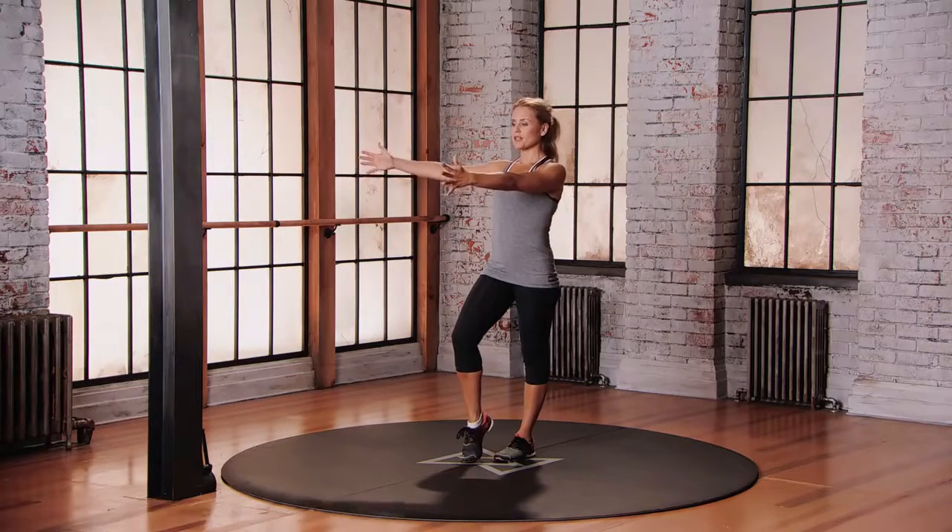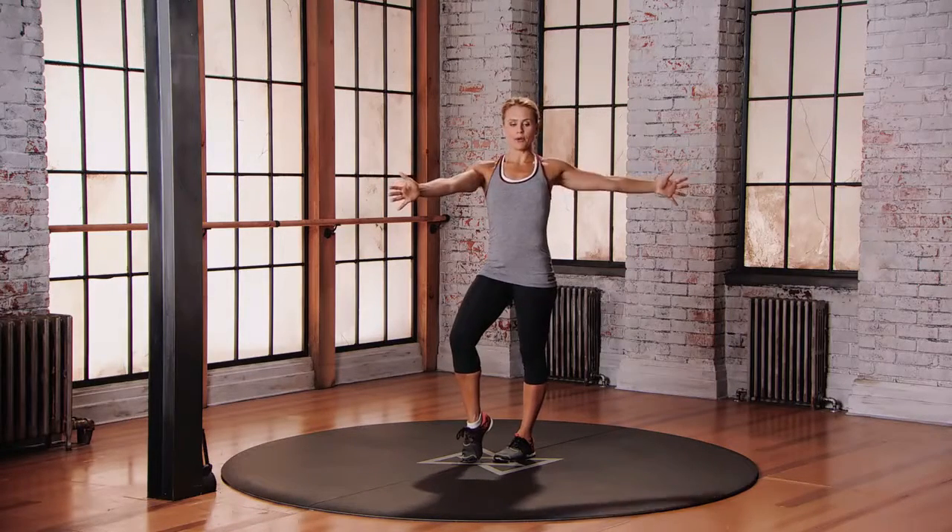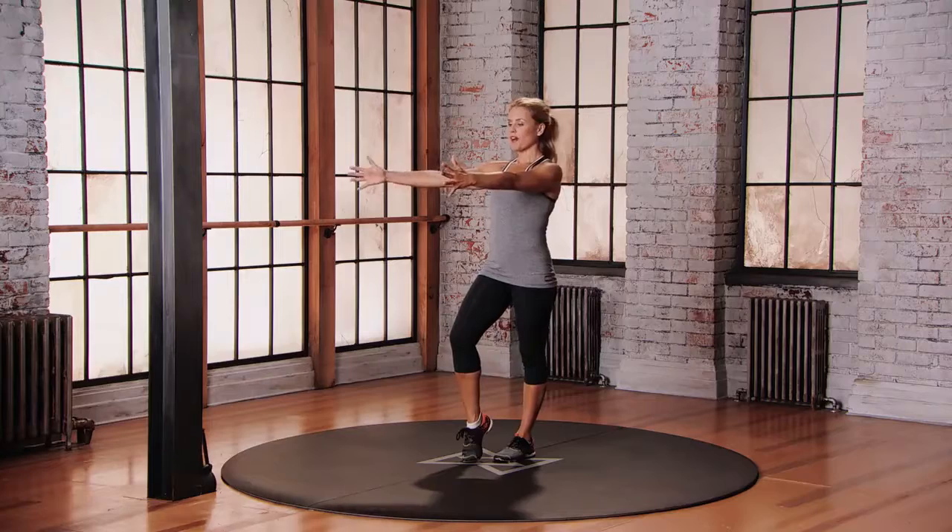Open your right arm out just past shoulder distance and then bring that hand back and let the left arm open. Try to keep your thumbs in your peripheral the entire time. Keep your eyes towards your thumbs. Opening the chest, balancing on one leg.